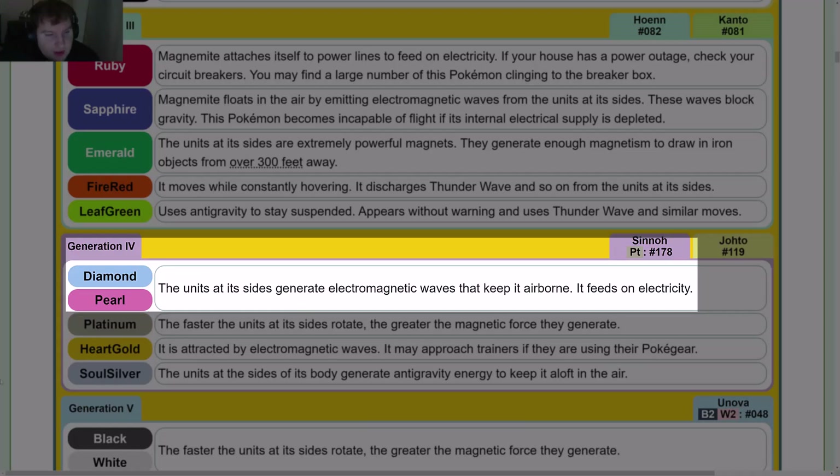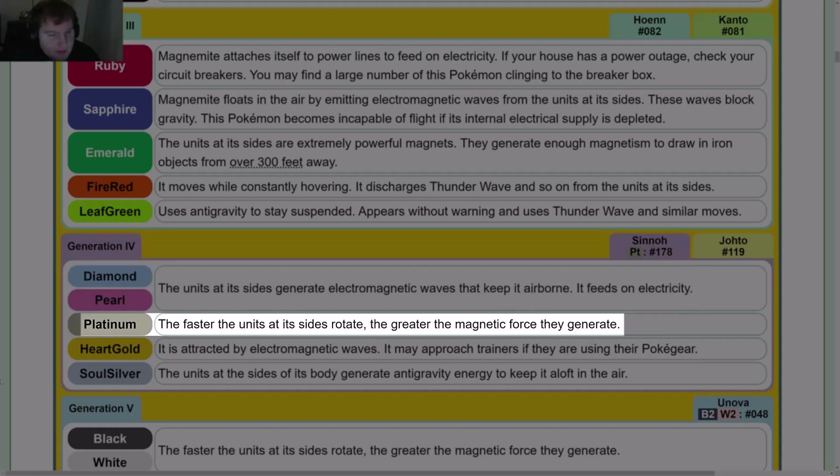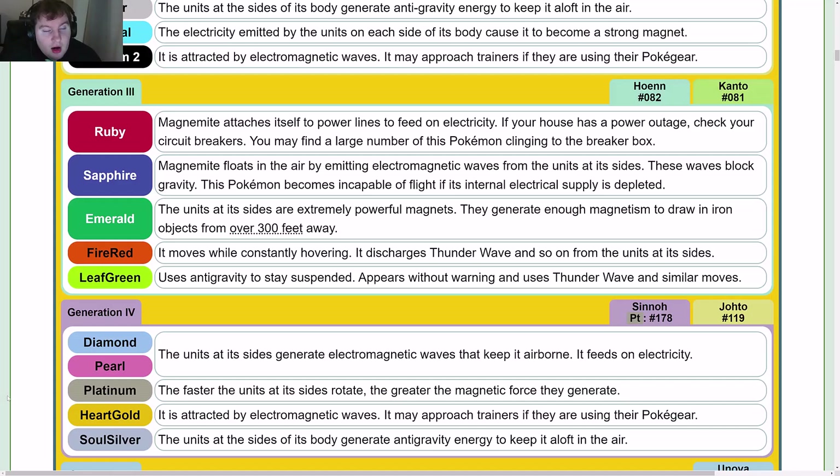Gen 4: Diamond and Pearl — the units at its sides generate electromagnetic waves that keep it airborne; it feeds on electricity. Platinum — the faster the units on its sides rotate, the greater the magnetic force they generate. HeartGold mirrors Gold; SoulSilver is basically Silver's entry.